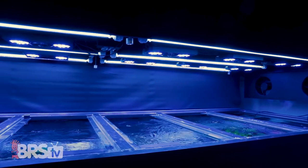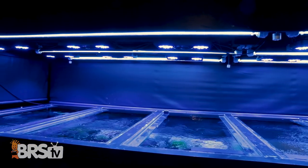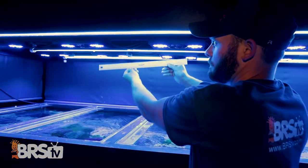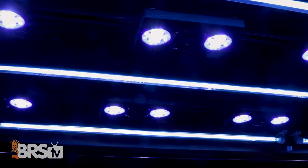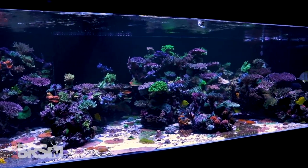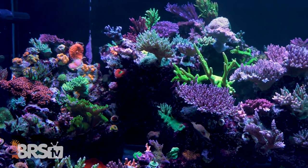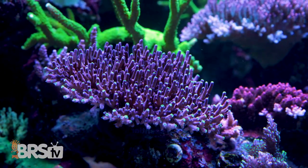Moving on to the third component of reef tank biology — lighting. What are you guys using? Above this tank we have 12 Gen 4 Pros and also three rows of 80-watt Blue Plus T5s. The lights are mounted about two feet above the water and left to right spaced about 12 inches apart. Why mount them at 24 inches above the tank? By mounting these lights higher, it allows them to blanket the tank with more even intensities. We could mount the lights lower, but it would take a lot more lights to cover the same space. Why do you feel the need for T5s alongside the LEDs? We use the T5s for the reduced shadowing effect and even distribution of light, which also leads to less tissue loss.